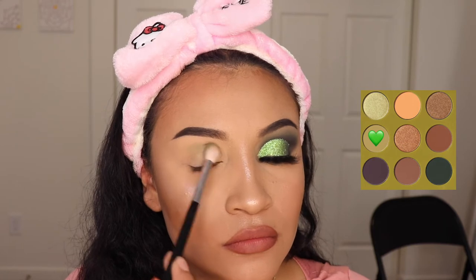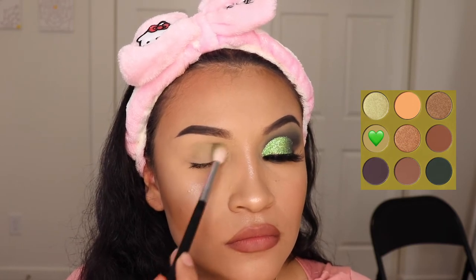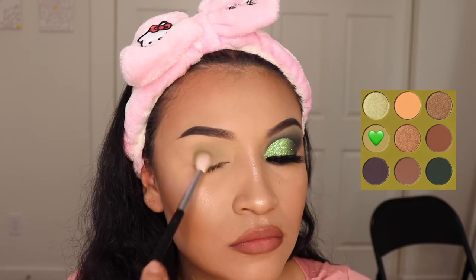First I'm going in with the shade You're Unnatural and I'm going to be applying this all over my crease in circular motions.